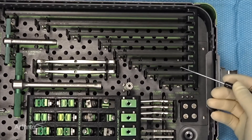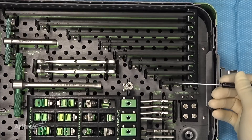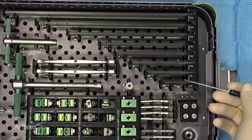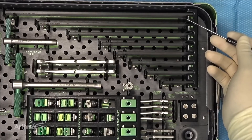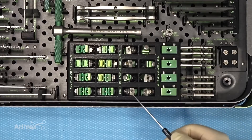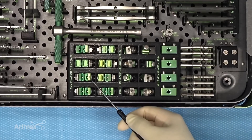Moving to the right side of the set, you can see we have a large array of carbon fiber rods extending from as small as 50 millimeters all the way out to 300 millimeters. In the center portion of the tray, we have four multi-pin clamps, a series of multi-pin clamp extensions, and single clamp extensions as well.